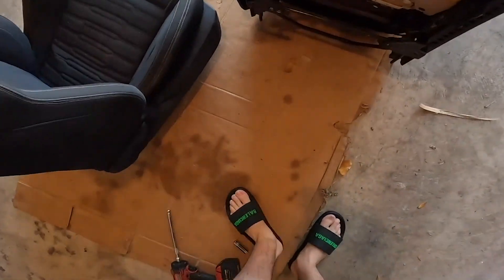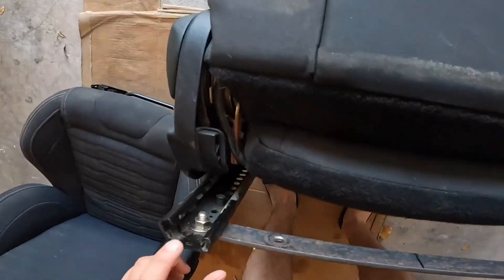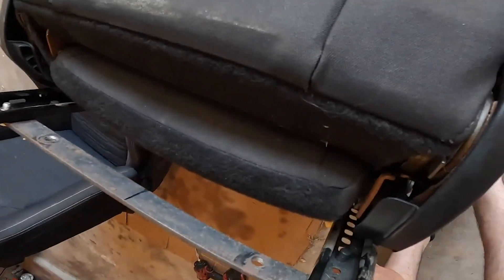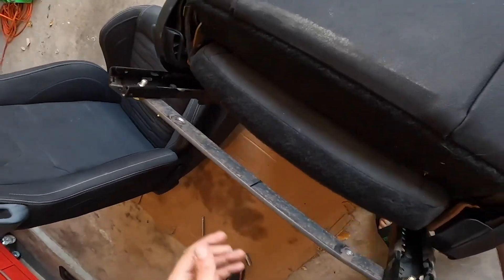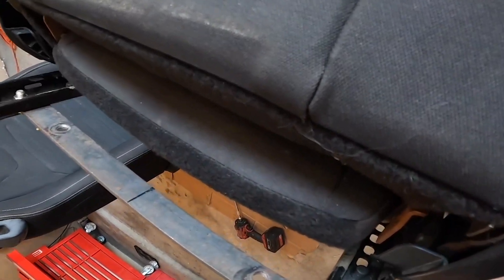Now that the seats are out, you can see what holds them to the floor. These brackets right here bolt to the seat and then go to the stock factory mounting locations, so it's still mounted to the floor — it just spreads out a little bit throughout this bar. Today we're going to take this bar off and paint it up because it's bare steel.